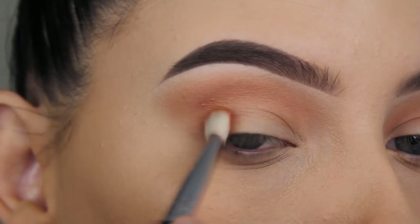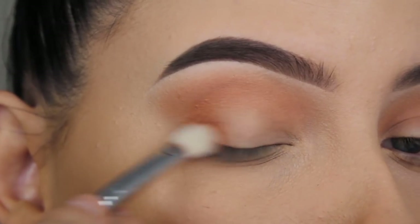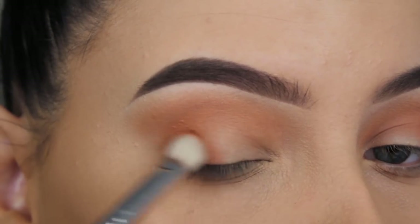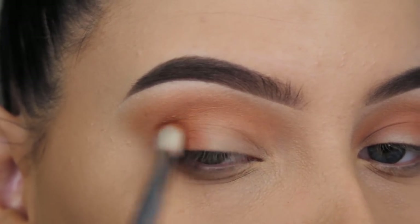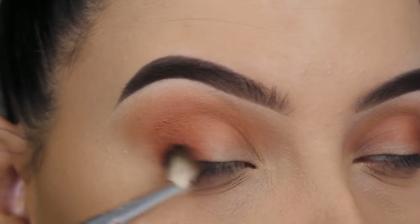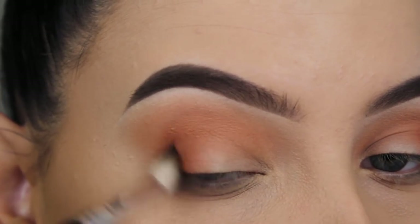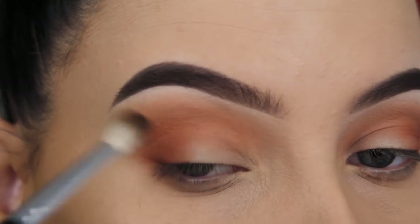So now I've picked up this flat blending brush and I'm going to first press this same shade in my outer V, and then softly work it more towards my crease, blending it upwards and also a little bit around the outer V to make it extra smoky.